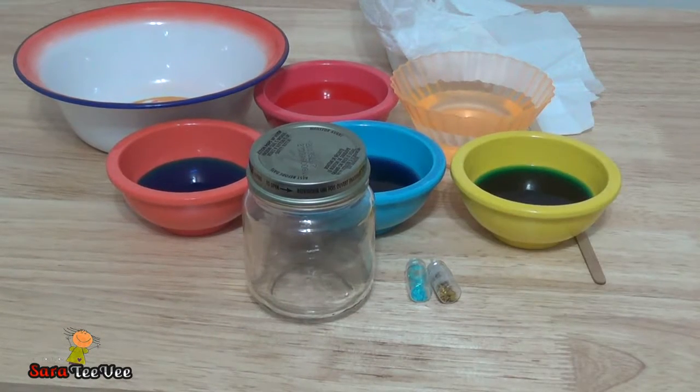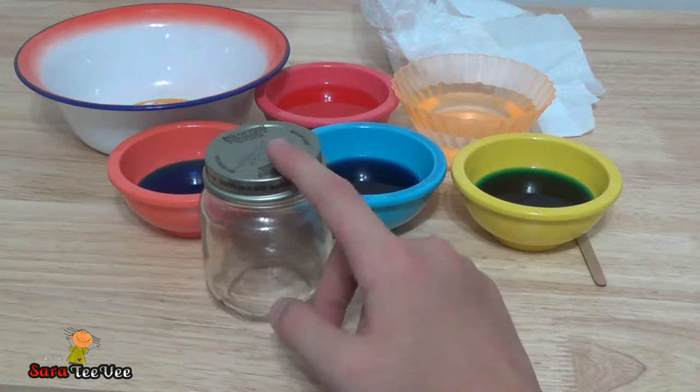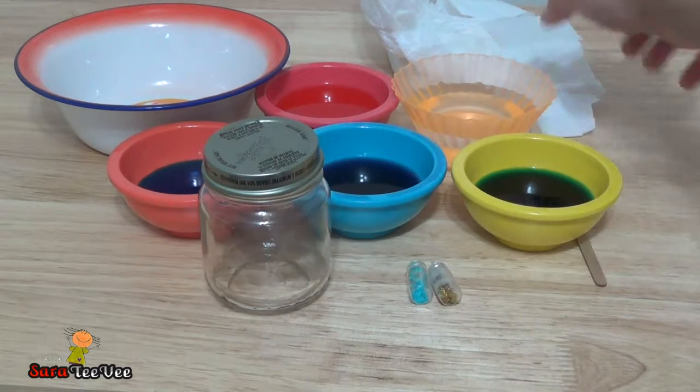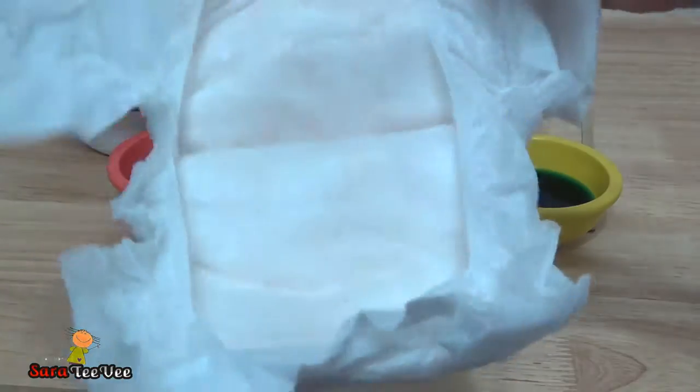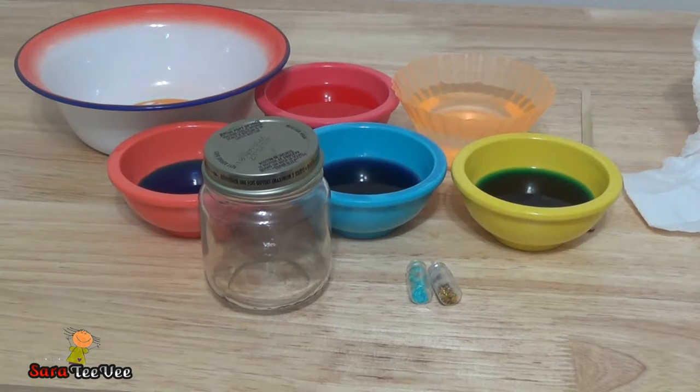Hey, it's me Sarah from Sarah TV. Today I'm going to be showing you how to make a Nebula jar. This is like the easiest way. Most people use cotton balls, but today we're going to be using the fluff that's in the diaper. Let's get started.